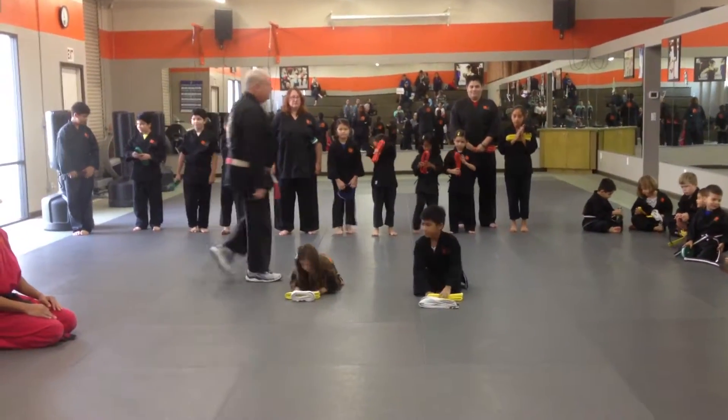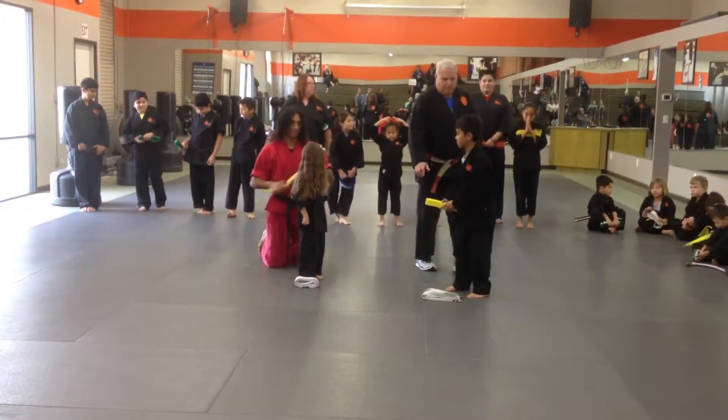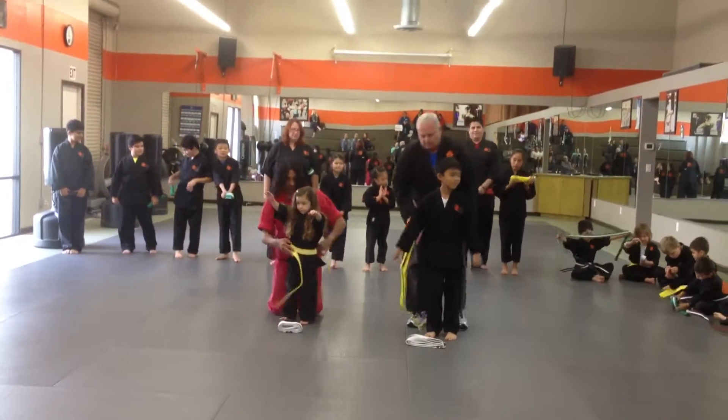And then stand up. All the way in here. Hands up high, sir.